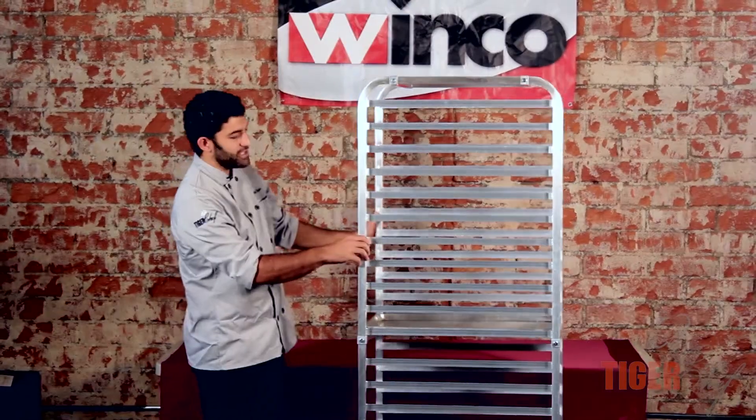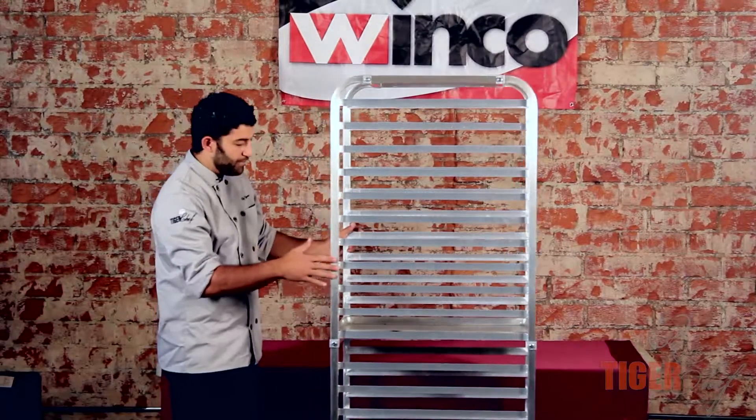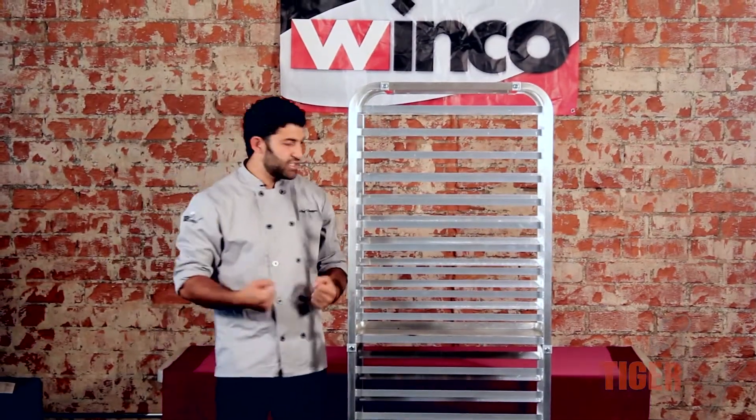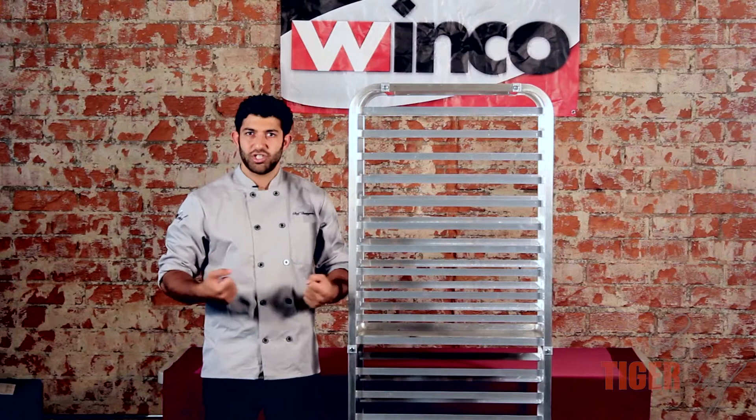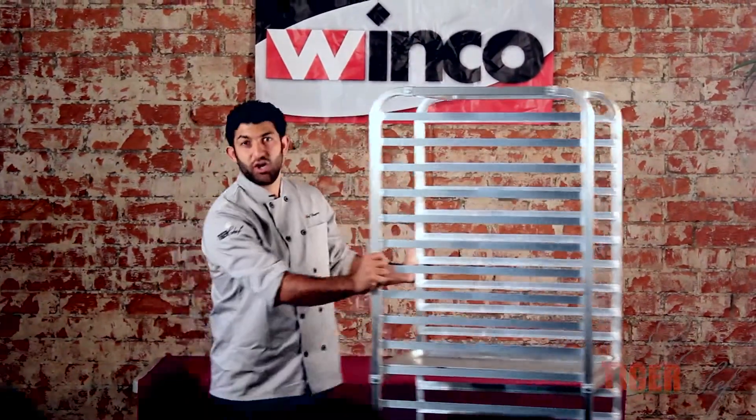One of the other great things about it is the wheels flow very nicely. The benefit of that is when you're taking this from location to location — you've got to make sure you probably have a couple hundred pounds of food on there — you don't want to be pushing it hard.